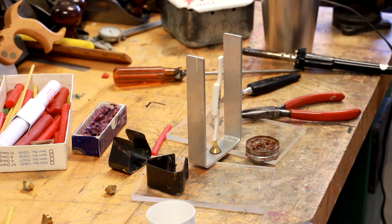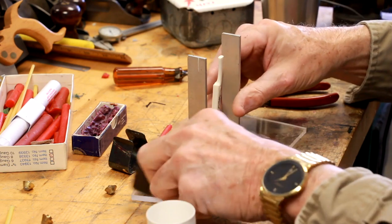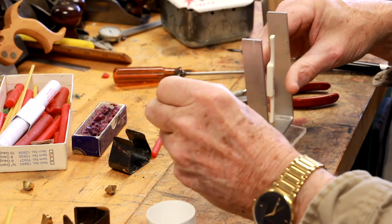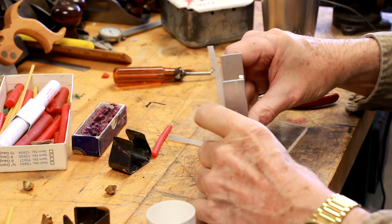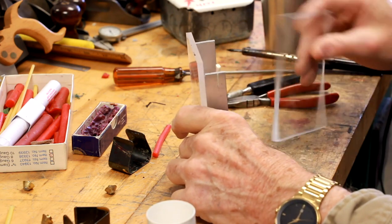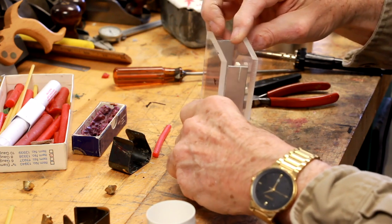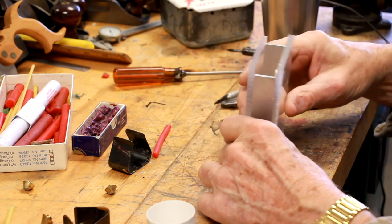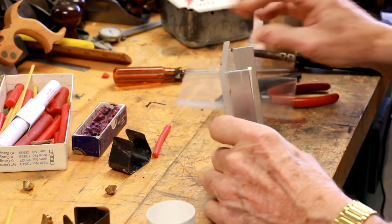This is a small spokeshave I made years ago — it has some scrimshaw work on the top of the spokeshave. Believe it or not, after I removed the master from the mold and cut it open, you can see the scrimshaw registration in the mold. It picked up that small detail.